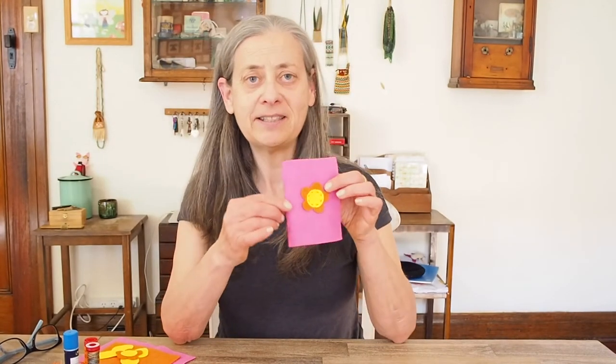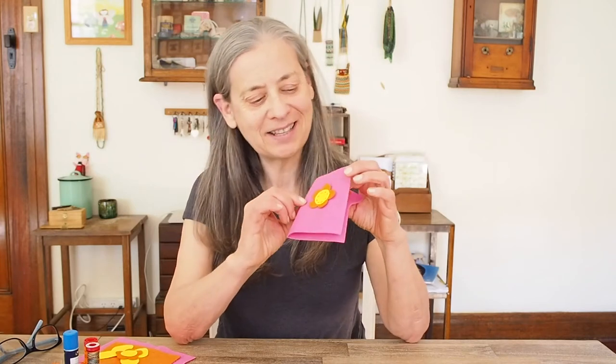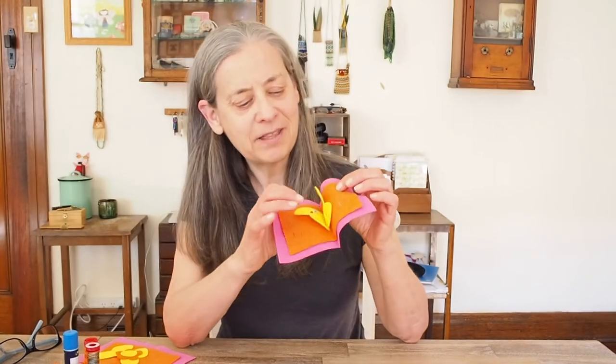Hi, today I'm going to show you and your kids how to make this little needle book. If your kids like sewing, and I really hope they do, they're going to love to have their own little needle book to keep their needles and pins safely.